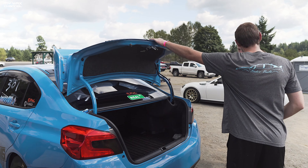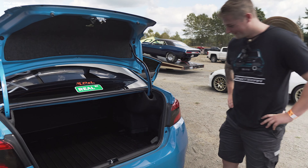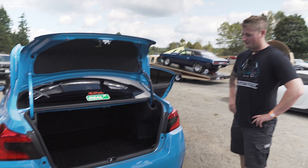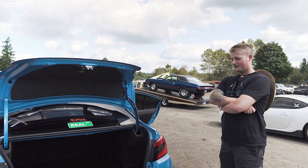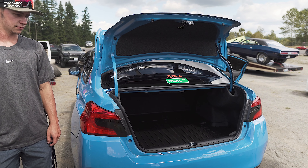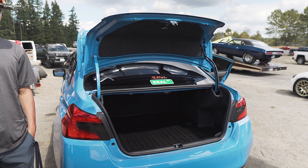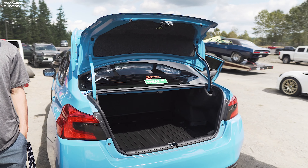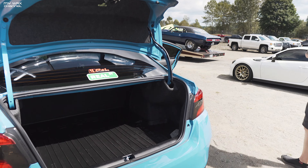I was like, this ain't full weight. Then we took it to the scales. It's got a trunk mat and everything in there. The only thing that's missing to make it truly not full weight would be an exhaust. The car with me in it weighs 3580, and 3380 without me. Factory STIs weigh around 3400.